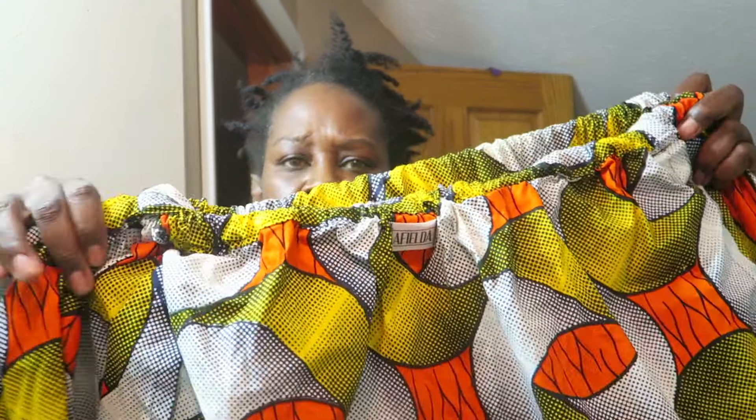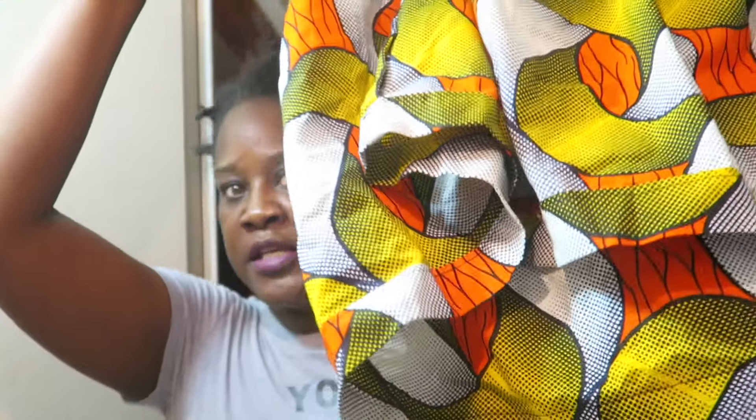It's a shirt, and these are the sleeves. I tried to put this on the other day — it falls off your shoulders, and your whole shoulder area is exposed with just these little sleeves. It's short, comes at the top of your waist. Super cute.